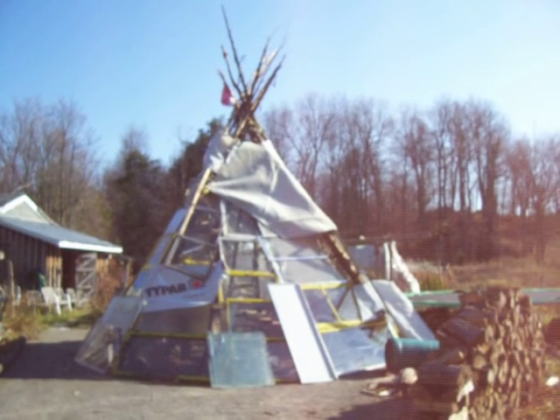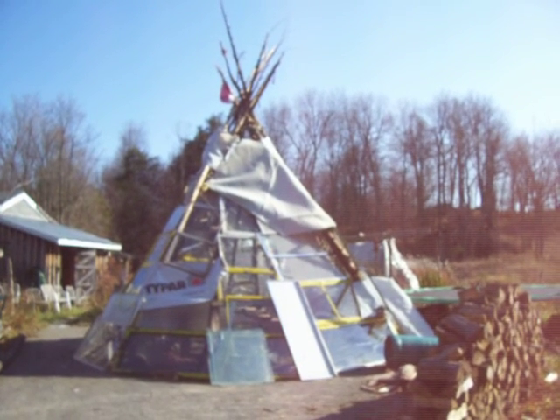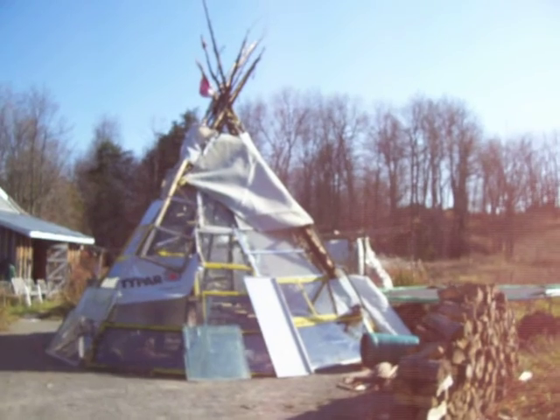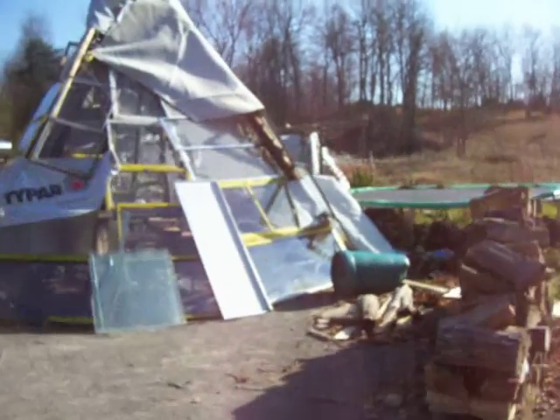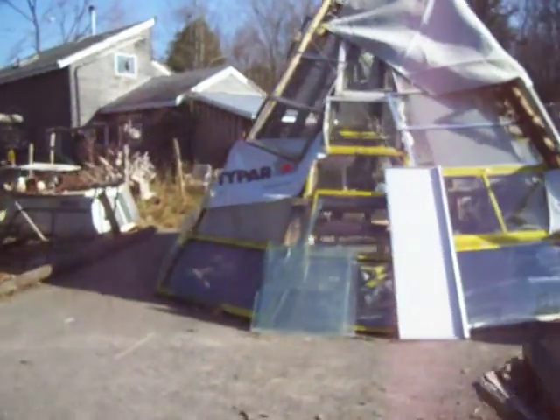I know it's not that great on looks, but if looks were why I did it, I wouldn't have done it. The reason I did it was so that I could go inside it and enjoy the sunshine.